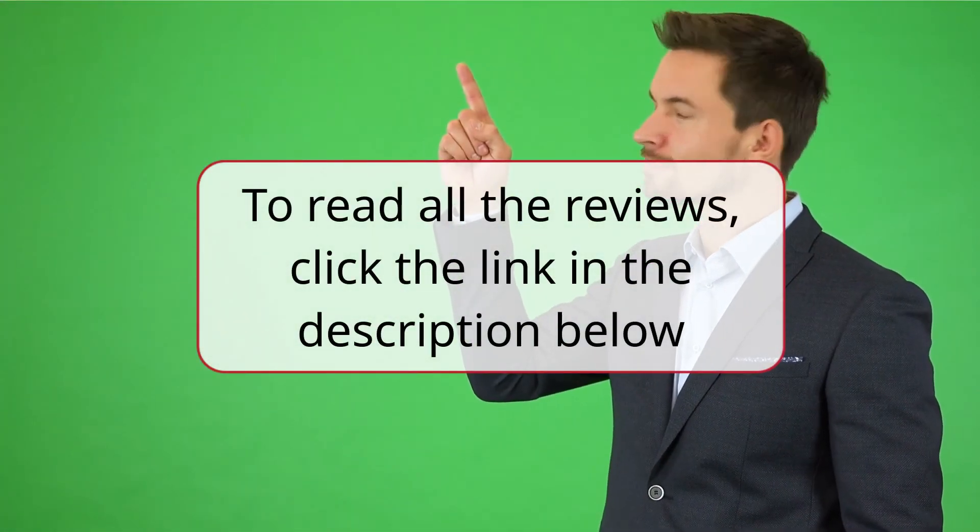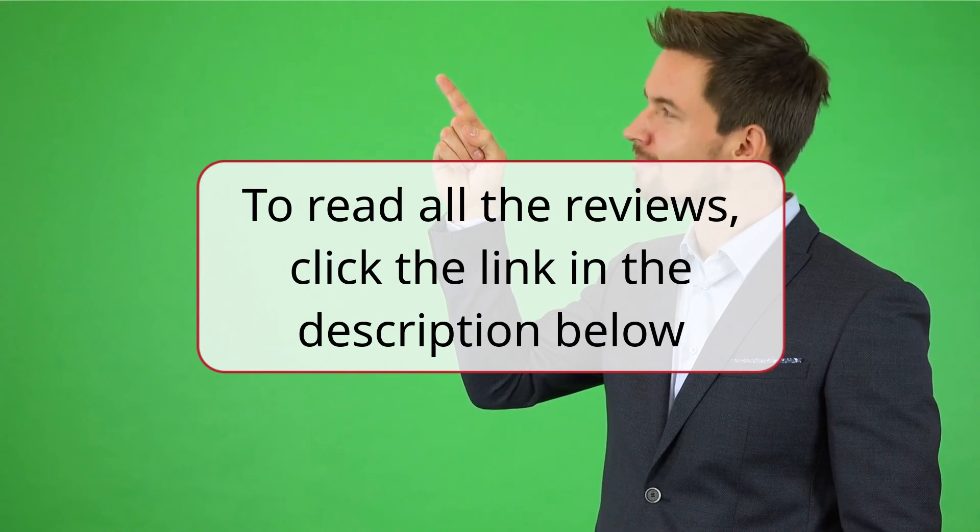To read all the reviews, click the link in the description below.